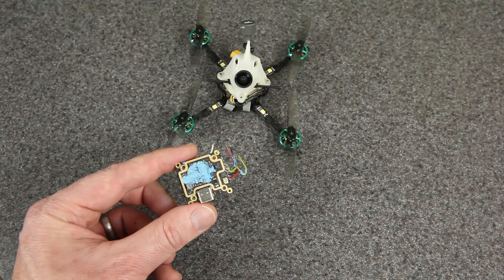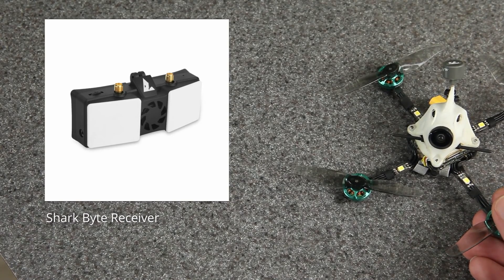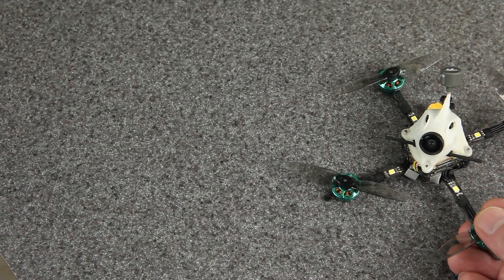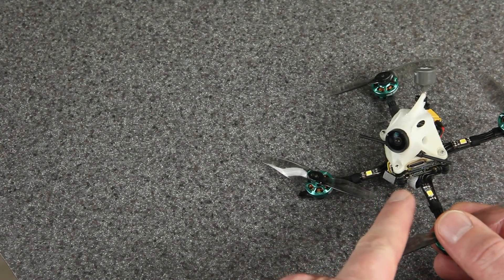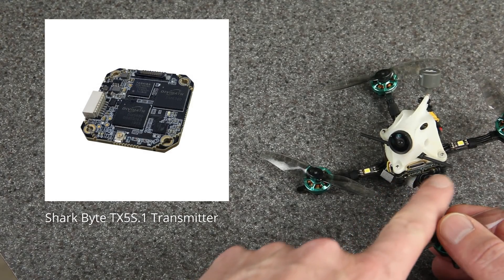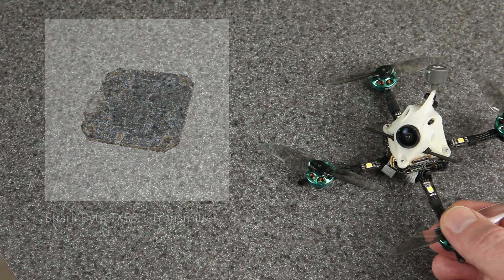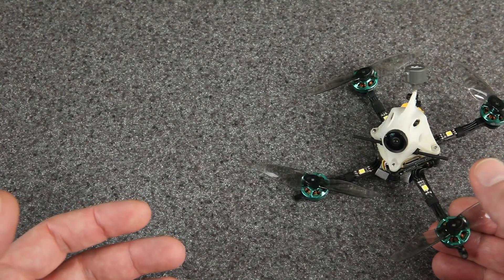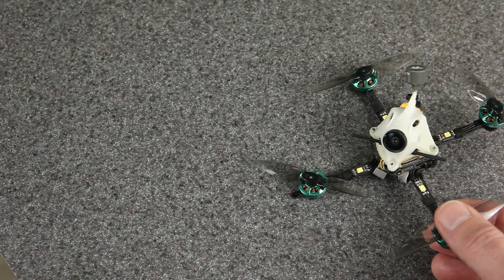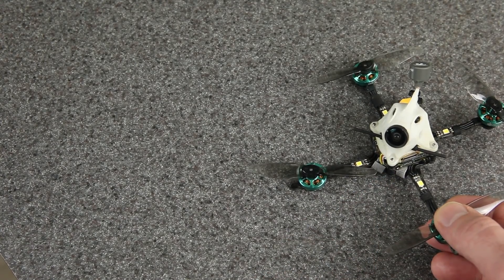It's worth mentioning that Fat Shark also has a high-definition digital FPV system now called SharkBite, designed to work with regular FPV goggles using the HDMI input. That would be particularly interesting on a build like this because they have a digital video transmitter designed to go on top of a whoop flight controller as a single board, which would make this a whole lot easier to build — cleaner, lighter, and smaller. I haven't had a chance to try the SharkBite system myself, but if any of you have, I'd love to hear your impressions and trade-offs.